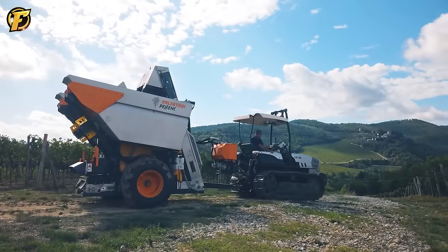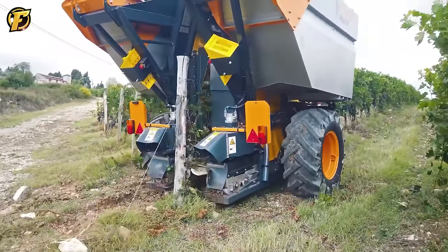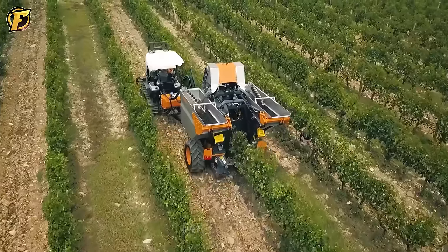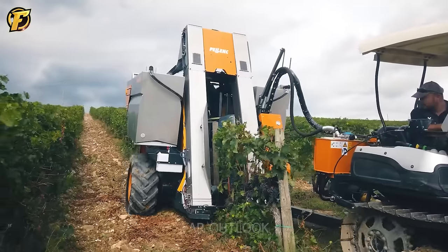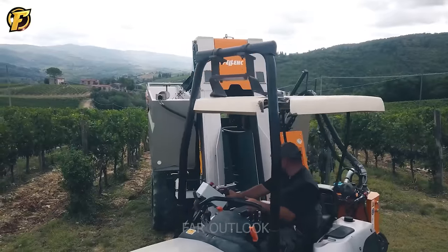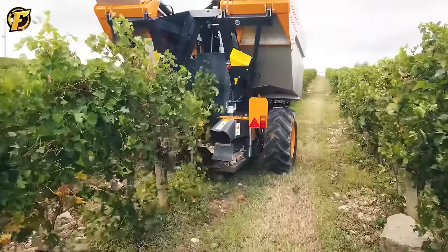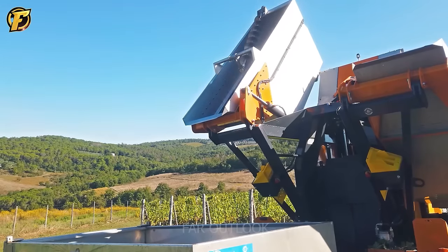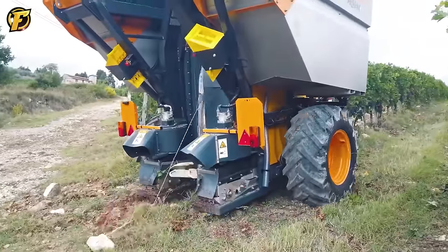Grape harvesting has become easier with the introduction of the Pelink 3045 S Grape Harvester. The process begins with the machine automatically identifying and selecting grapes without damaging the vine, then harvesting automatically and accurately, minimizing labor while optimizing productivity. Thanks to advanced technology, Pelink machines deliver high quality results and save time and effort.